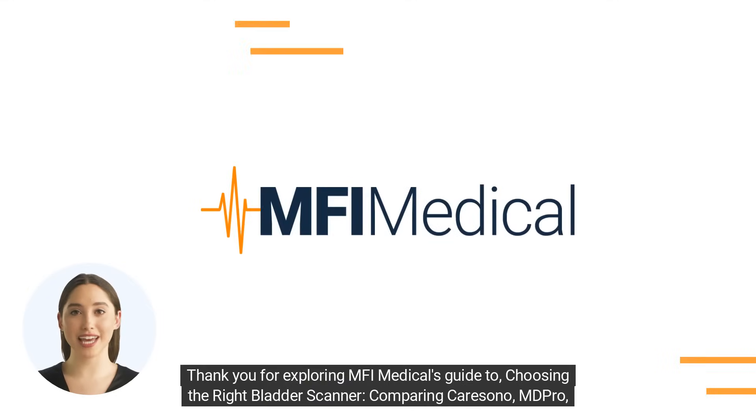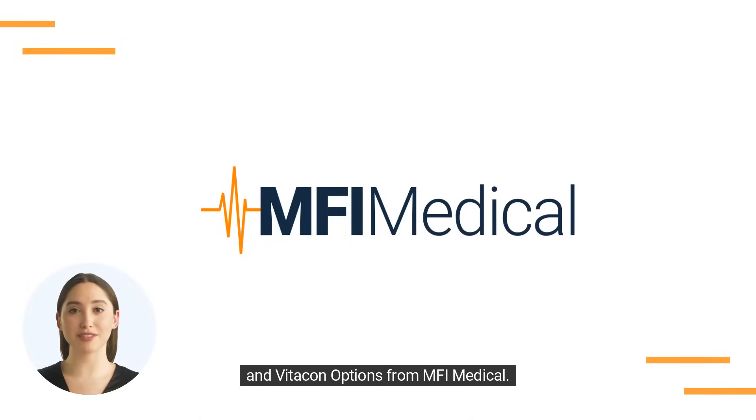Thank you for exploring MFI Medical's guide to choosing the right bladder scanner, comparing CareSono, MD Pro, and VitaCon options from MFI Medical. Visit MFIMedical.com and find the perfect fit today.